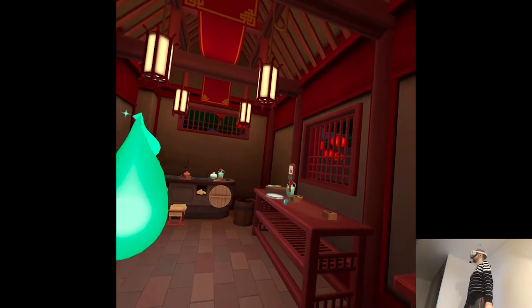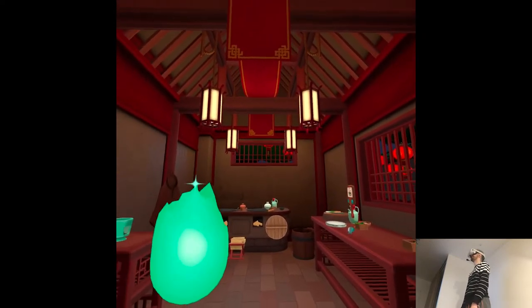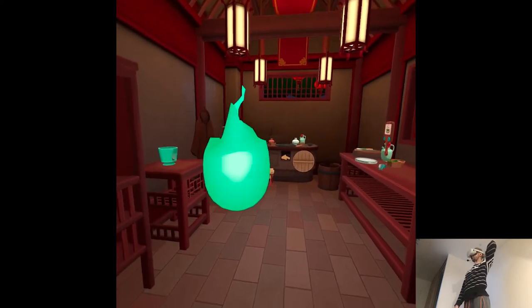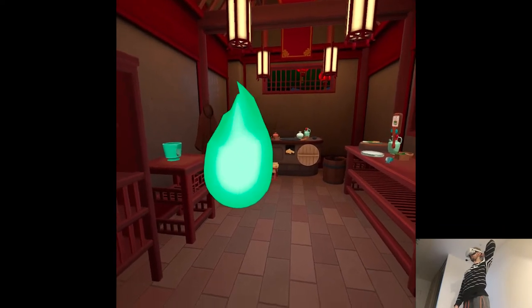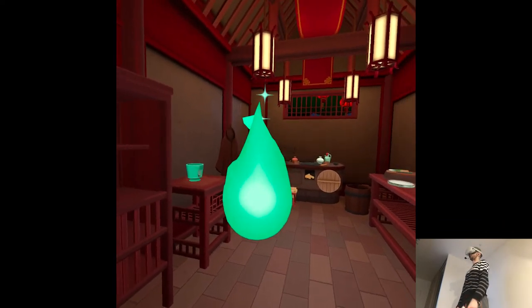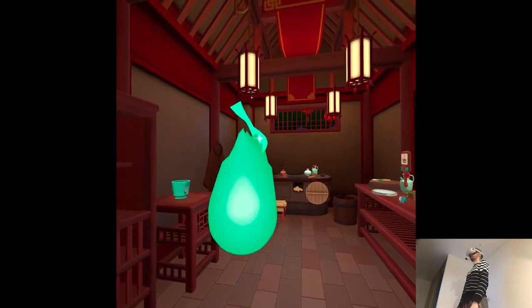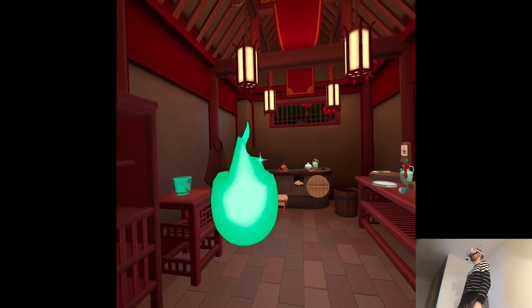Ready to make some qing zheng yu, or steamed fish? In Chinese, fish and extra are both pronounced 'yu.' It's tradition to leave some fish un-eaten to symbolize having extra savings at the end of the year.